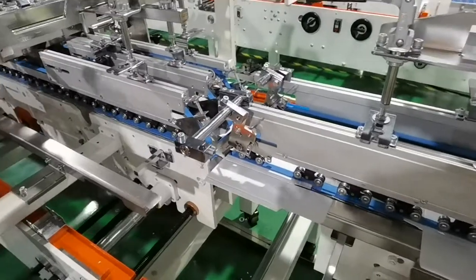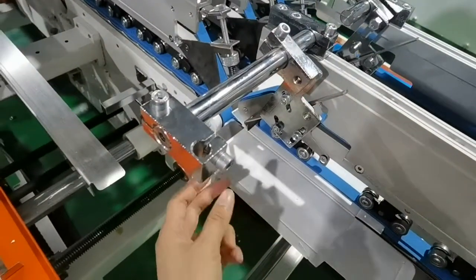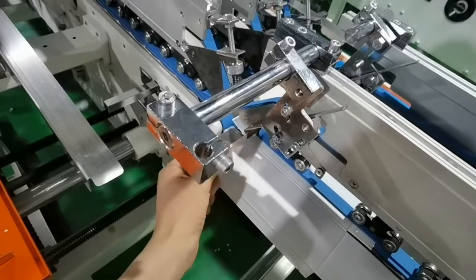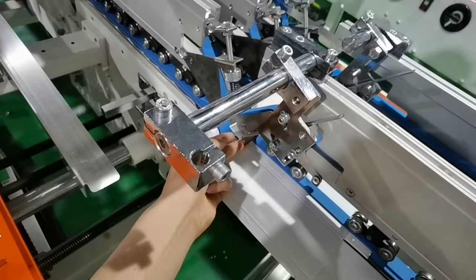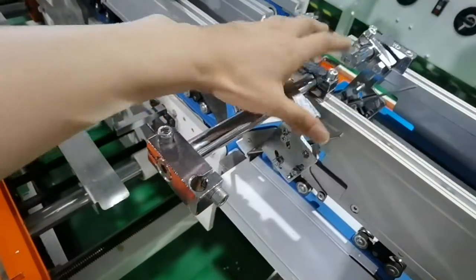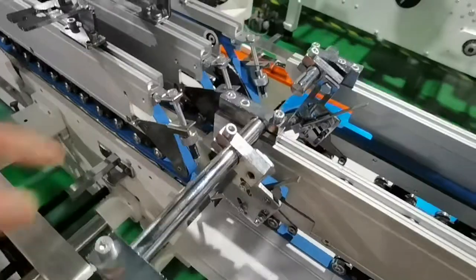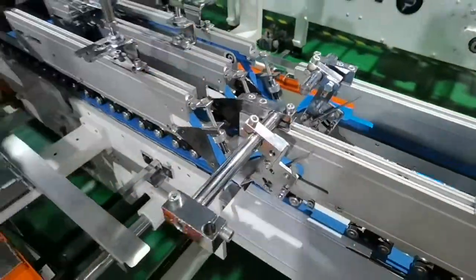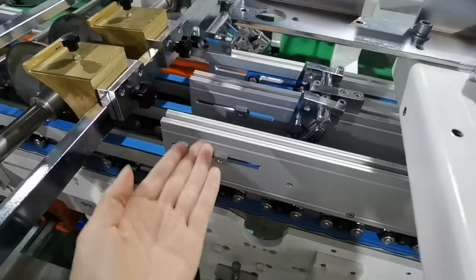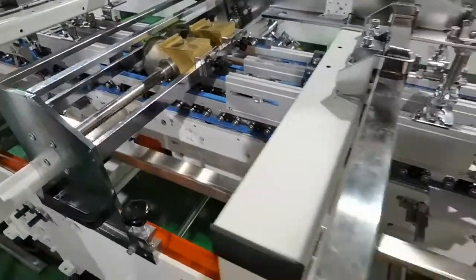Adjustment is section by section. Just now we were doing lock bottom boxes and the hooks are here — you need to flip them up. Now we don't need the hooks, so we make them shorter and place them higher. You can also remove them if you don't have lock bottom boxes. The same principle applies to the first two hooks and the last two hooks. And this is our glue tuck — we continue.